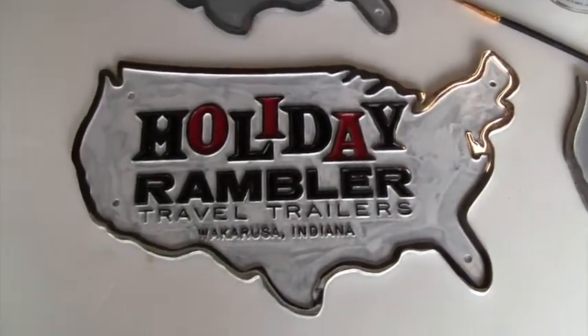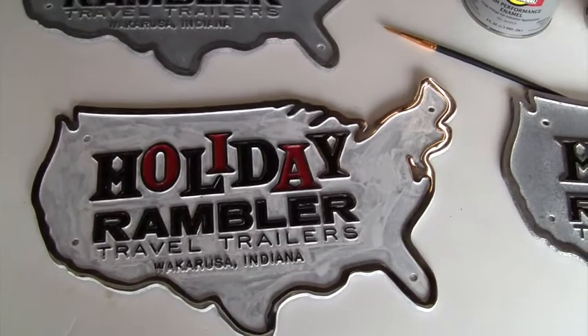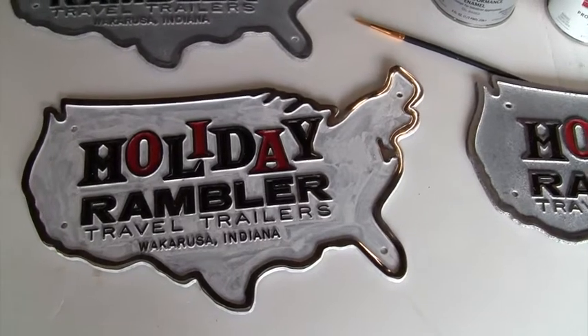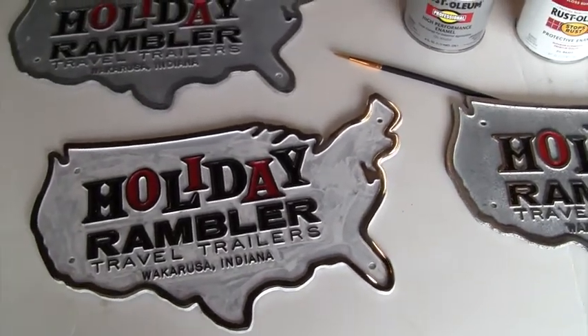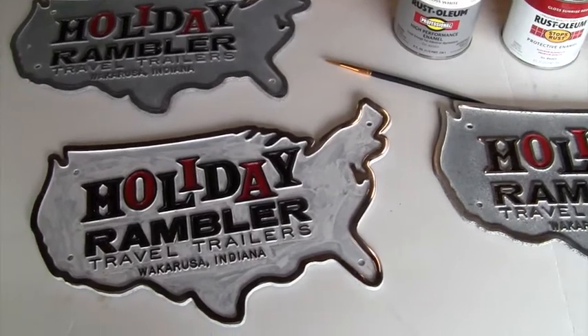I put a coat of white on the background to this one and it did not go on very thick, but we'll see. Maybe one more coat will cover better, or maybe I can put it on a little thicker. But it's time consuming — it takes a pretty good while — but I think the results are worth it.